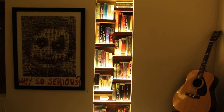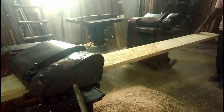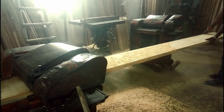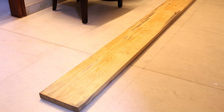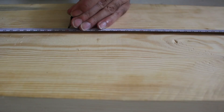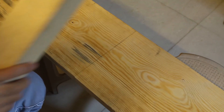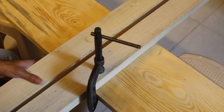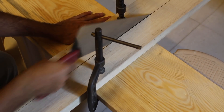We start by getting hold of a plank of wood and getting it planed. I got a 1.5 inch thick, 10 feet long pine wood plank. Then we cut it up into shelves. I used a hand saw for this.